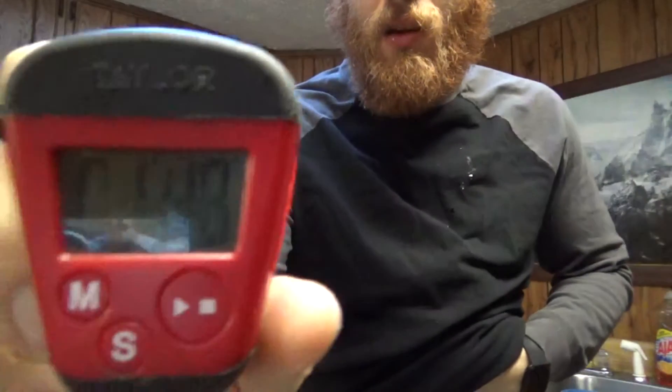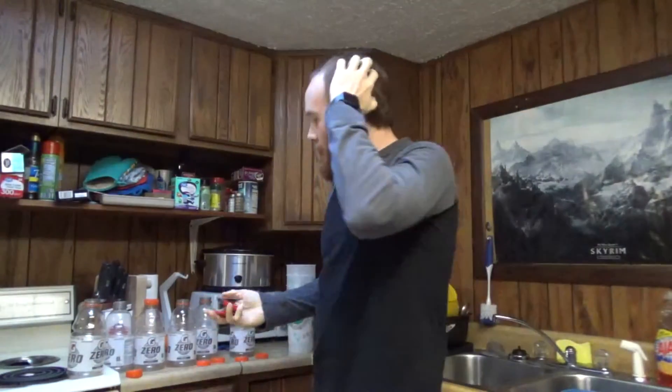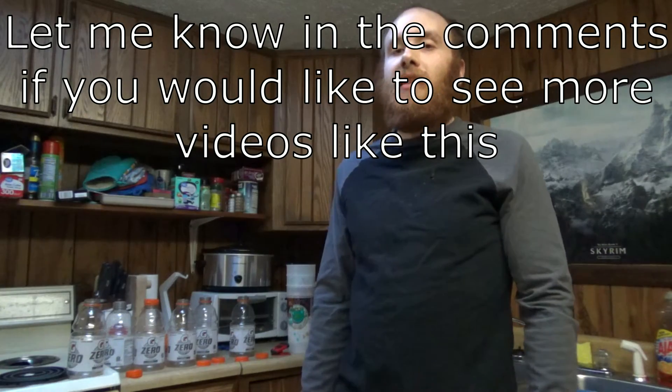Alright, one minute and 48 seconds! Thanks for watching guys, don't forget to like, share, subscribe, and comment, and I'll see you next time.